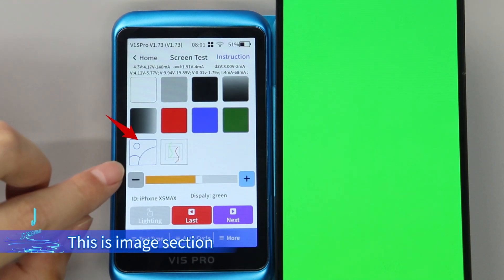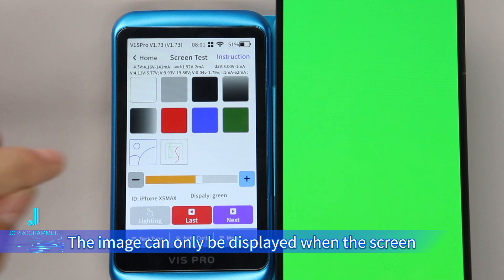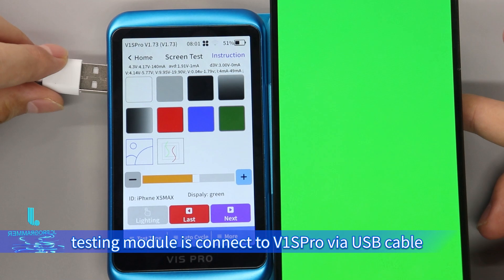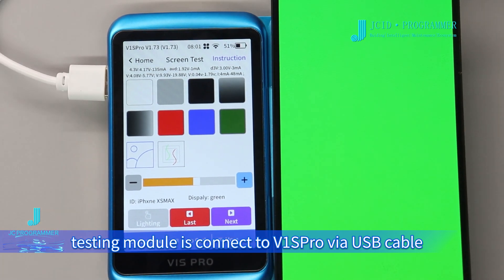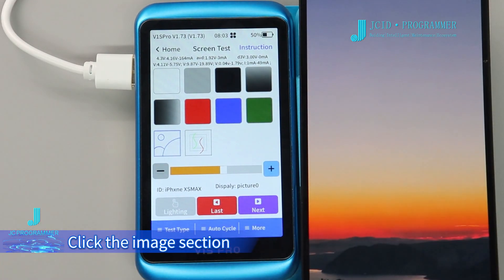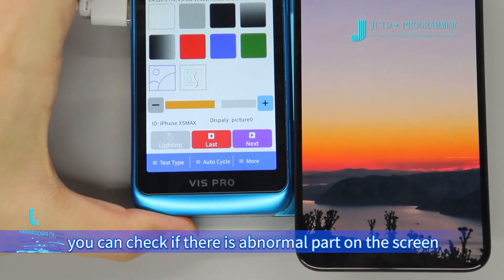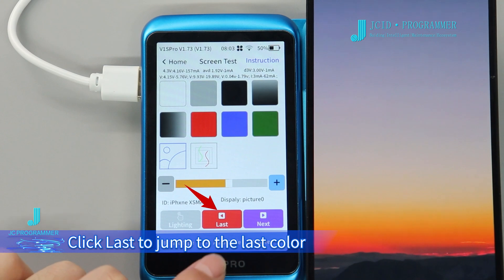This is the Image section. The image can only be displayed when the Screen Testing Module is connected to the V1 SP row via USB cable. Click the Image section — through observing the image, you can check if there is any abnormal part on the screen. Click Last to jump to the last color.